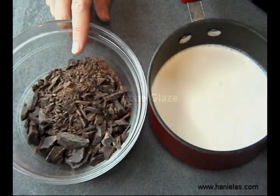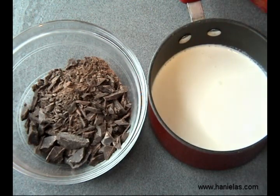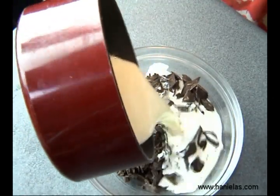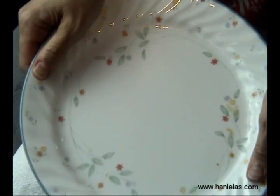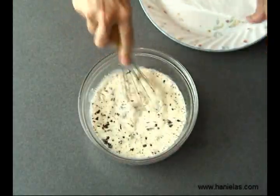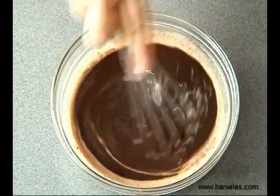Now that the cakes are chilled and the fondant decorations are ready, we can prepare the ganache. Heat up some heavy cream until you see little bubbles, then pour it over the chocolate. I like to put a piece of paper towel on top, let it sit, then whisk it until you have a nice shiny ganache.